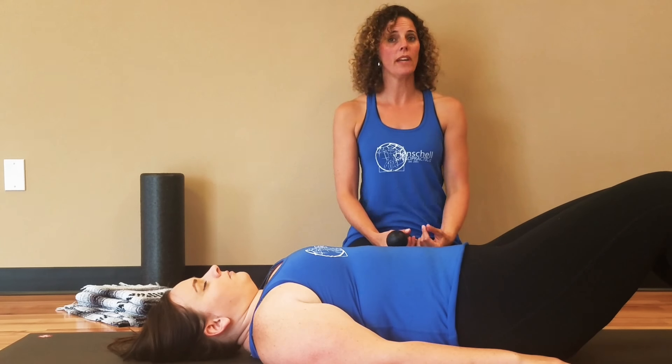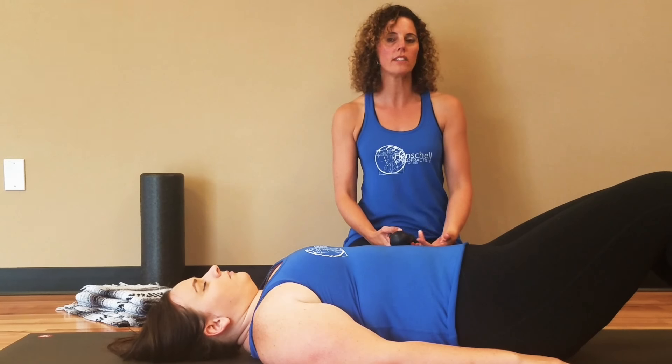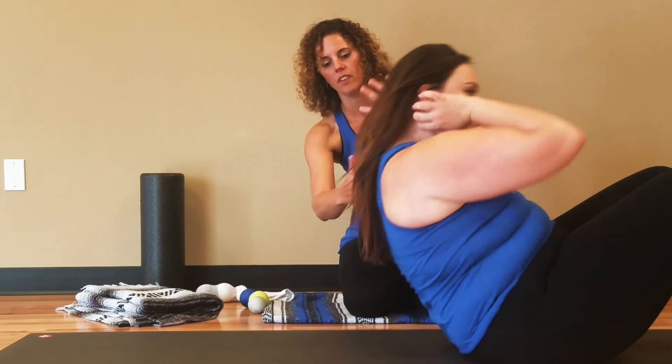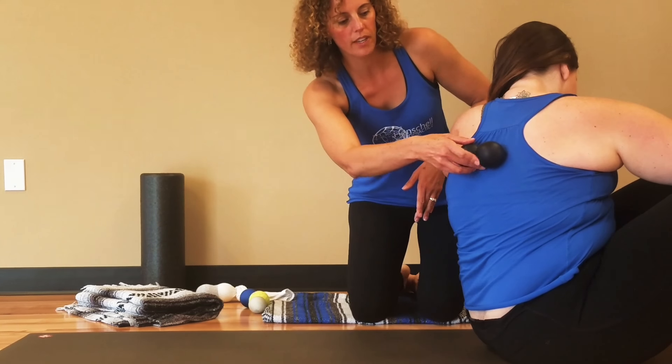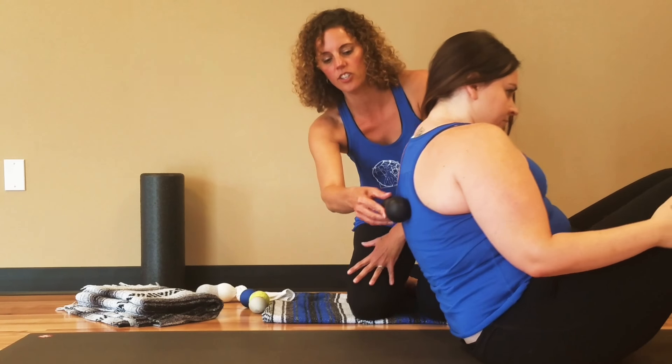I'd like you to lie down with the peanut centered over your spine at the base of your shoulder blades. Tina's going to sit up so you can see her shoulder blades end about here, so we're going to place the peanut right over her spine and she's going to gently lay down.